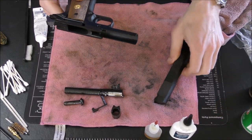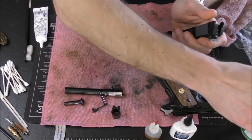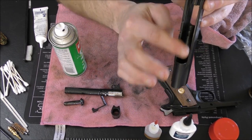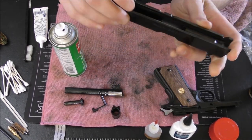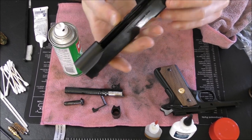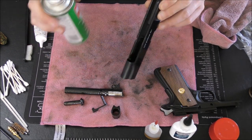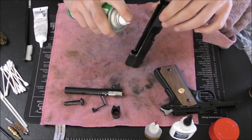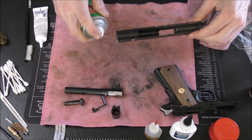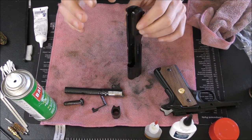I'm going to put the frame to the side right now and deal with the slide. I use my Ballistol again. You've got the front of the slide and the rear of the slide — the rear has the firing pin, the extractor, little bits and pieces you don't want to get gummed up too badly. You can see the locking grooves in the slide here. I'm just going to spray the Ballistol in the front section pretty liberally — get it all over, even on the outside where there's carbon buildup. I'll let that sit for a little bit.